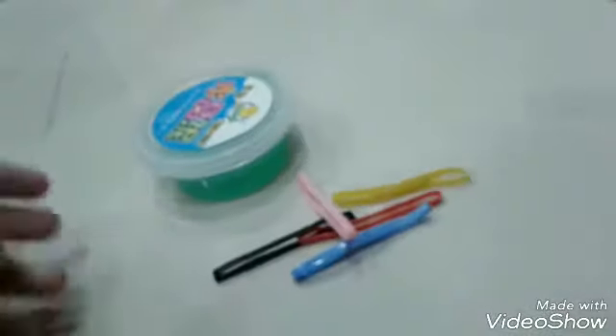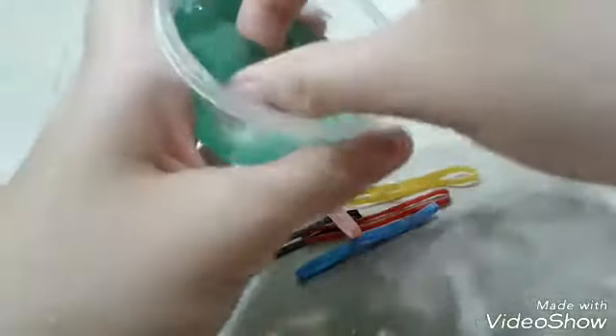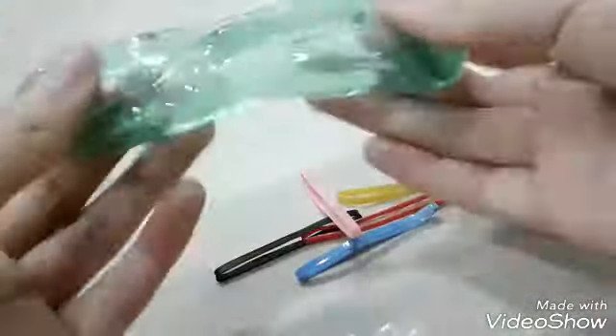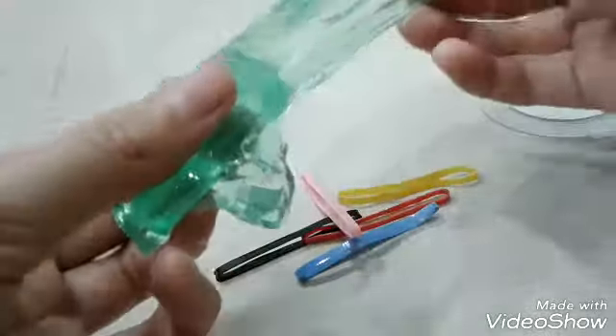These colorful bands — we are going to be tying our squishy up until it's crushed. When it's not crushed, I will start surrendering. So don't worry, squishy.